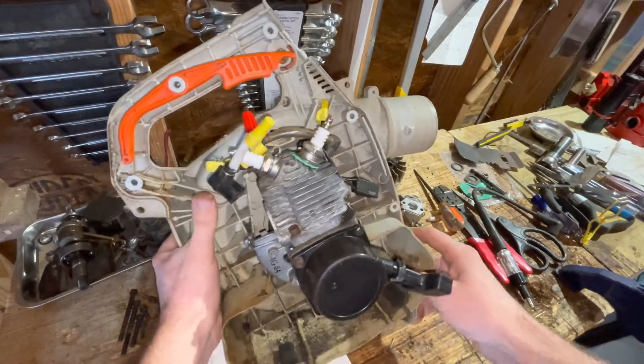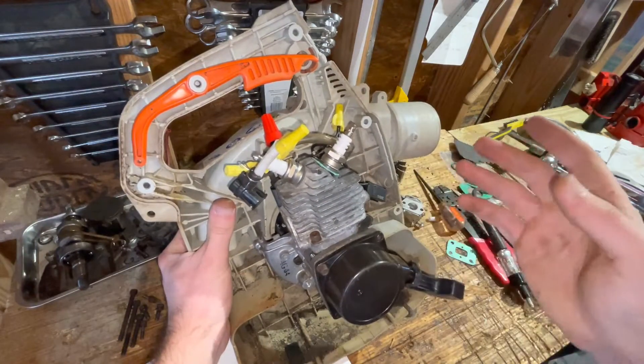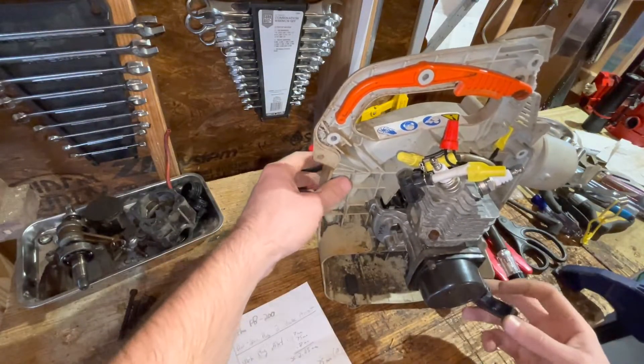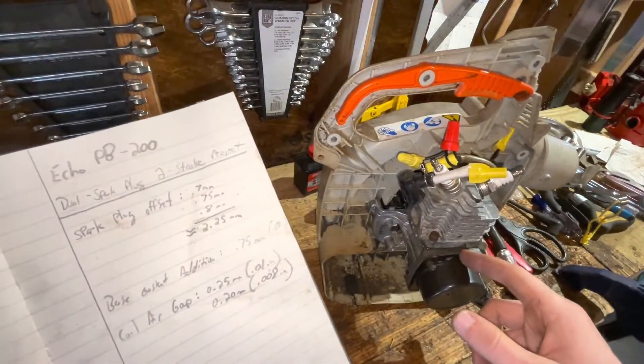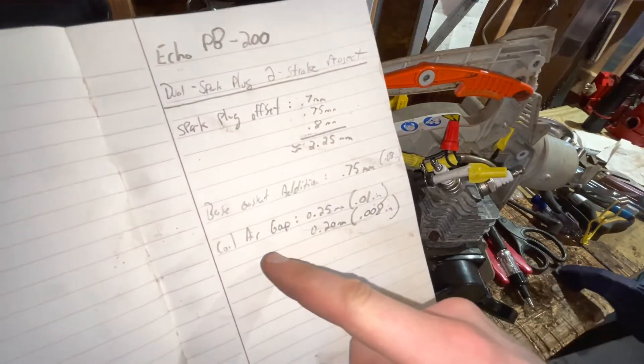I haven't decided yet — I may leave it as is, increase the intake port a little bit, run it and see what happens before I make any adjustments to the exhaust. That's what I'm thinking, just to help myself troubleshoot a little bit. But again, we've added 0.75 millimeters with the additional base gasket.